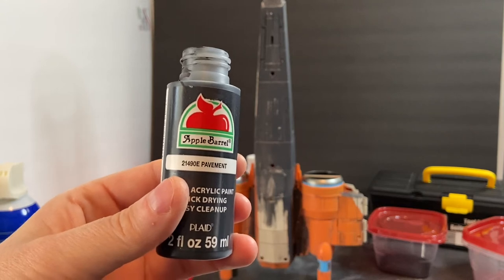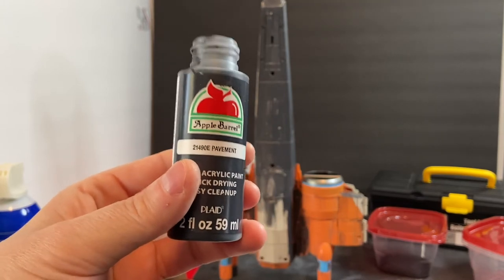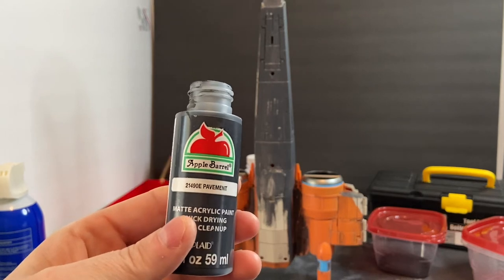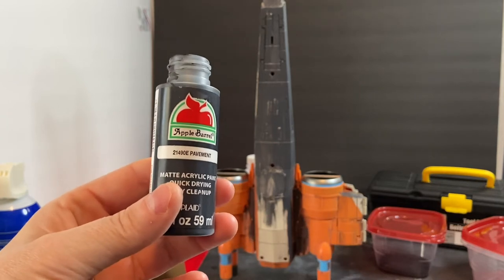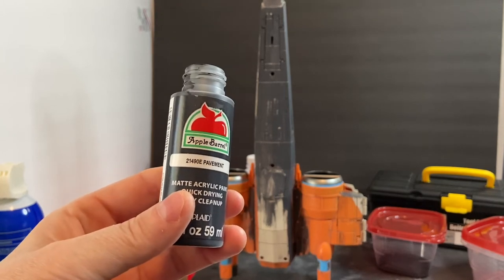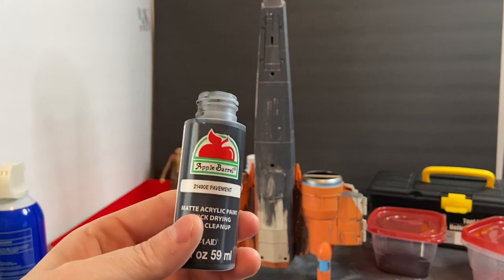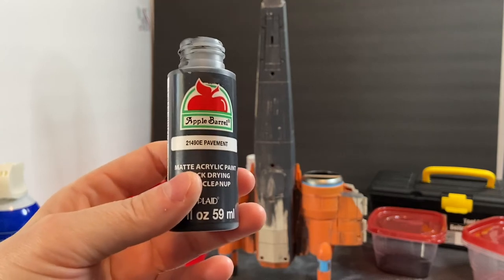Once I've repainted something I apply the acrylic sealer by Plaid, which is the parent company for Apple Barrel and Folk Art. They have metallic colors under the Folk Art brand and satin colors under Apple Barrel. I've had tremendous success with this paint. I use Pavement Gray a lot for a base coat, for accent color where I need a really dark gray, and also in a wash instead of using black — because you wouldn't find pure black in nature. I use more Pavement Gray than any other color on their palette.